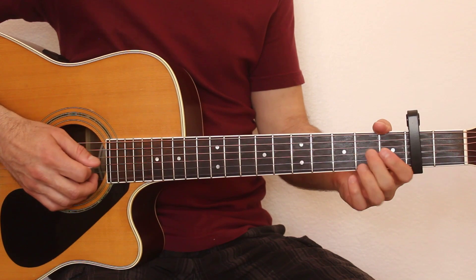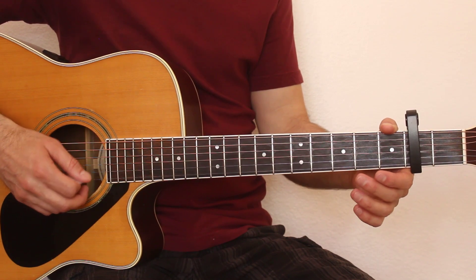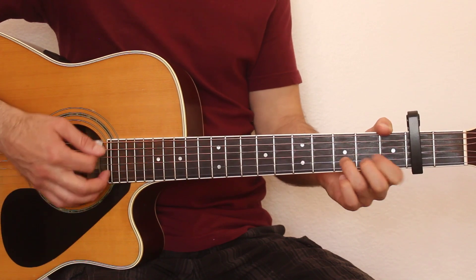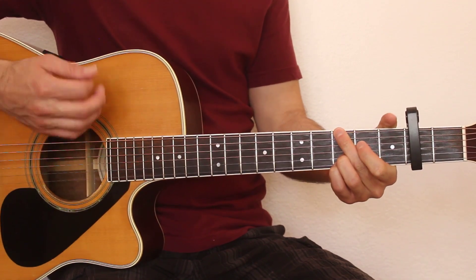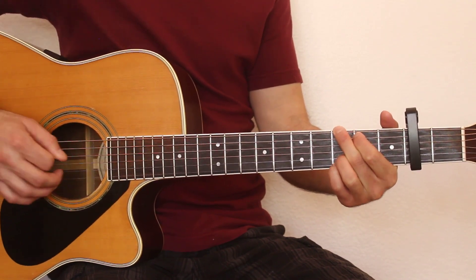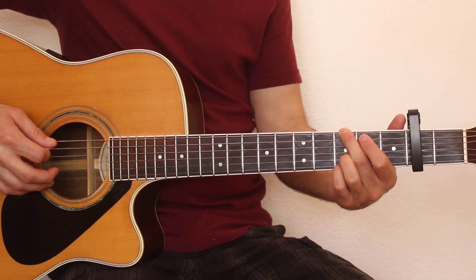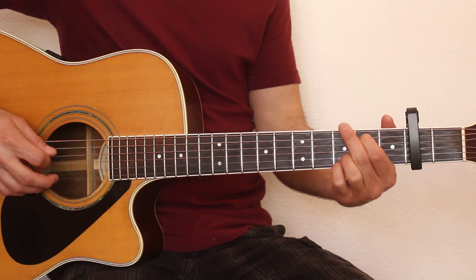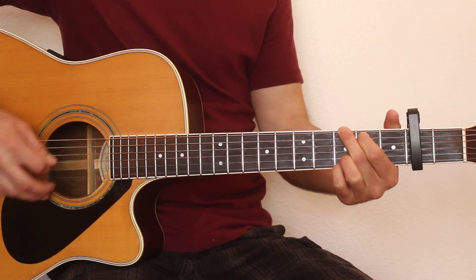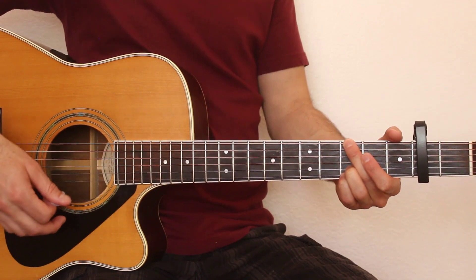What I'm doing: I'm just starting out with a hammer-on on the fourth string and open third string. Right at the end of the intro, I'm hitting the G note and doing a hammer-on on the fifth string, then hitting the fourth string open and third string open, and then we're going right into the verse.